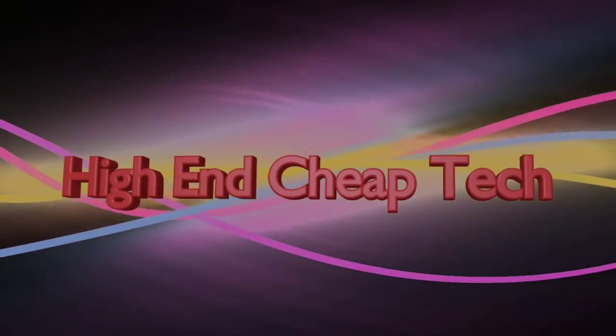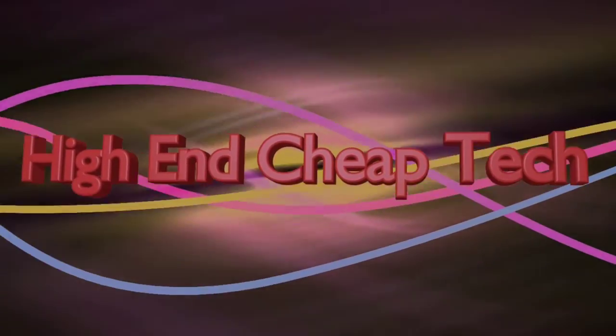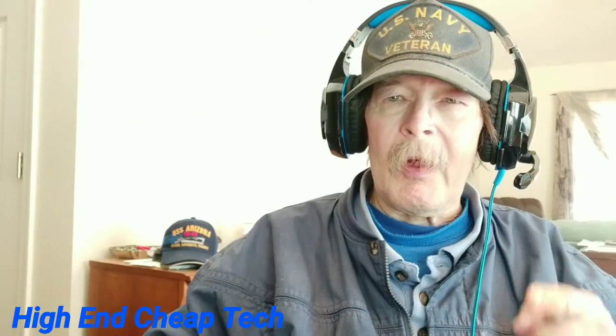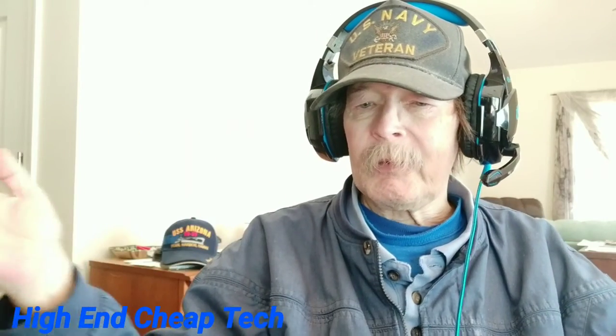I'm going to go over some stuff about Xiaomi and a letter to them — an internet letter. I don't know if they'll ever read this or see it, but if somebody knows how to pass it on, that's fine. Let's do the intro first and we'll be right back with the content. Hi there folks, and now an open letter to Xiaomi.